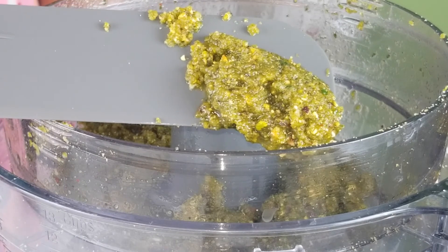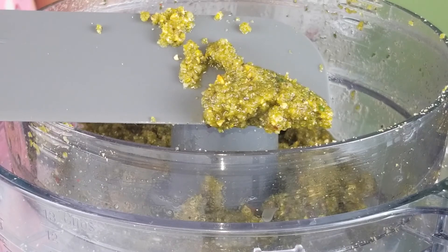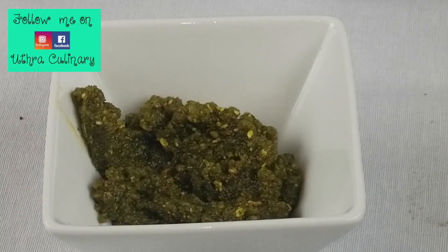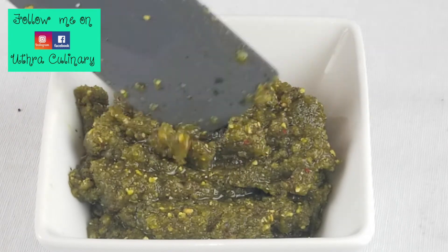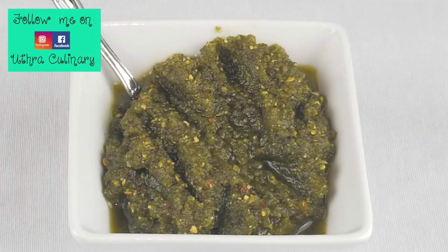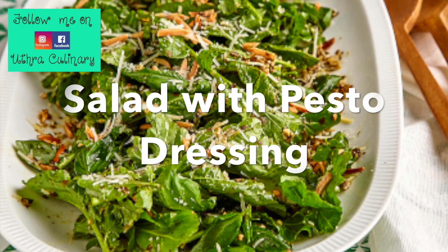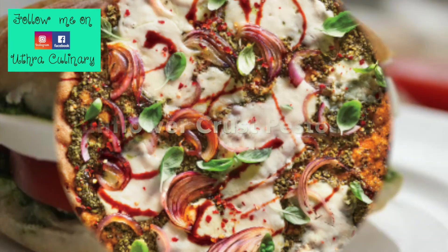Our pistachio basil pesto is ready now. You can refrigerate this sauce for up to a week. This sauce can be used to make salads, pasta, sandwiches, and pizza.